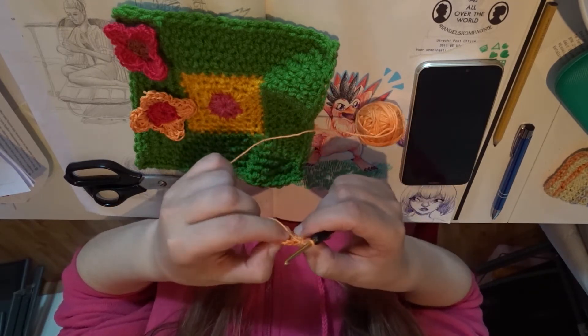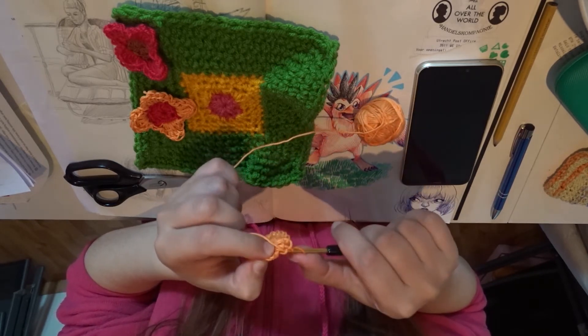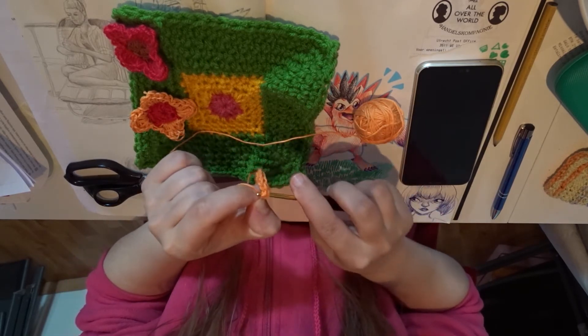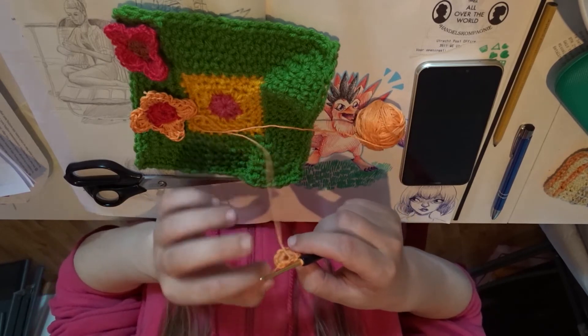Now we're going to close this circle with the first one, which is here. We're going to close the circle with another slip stitch in the first one. So now you have your circle.